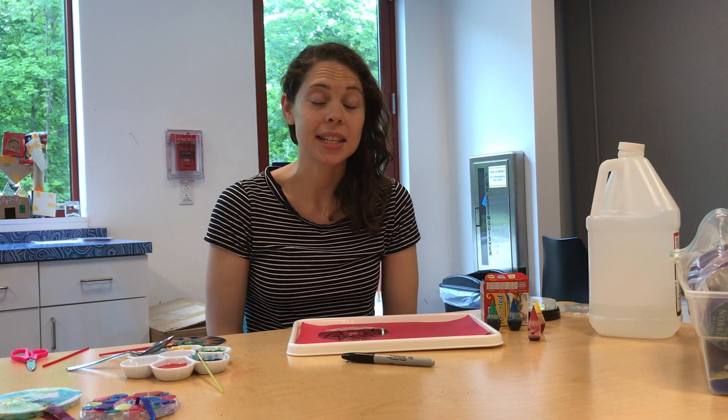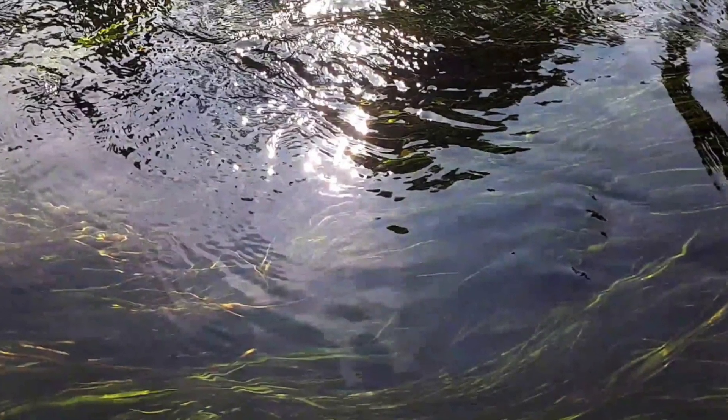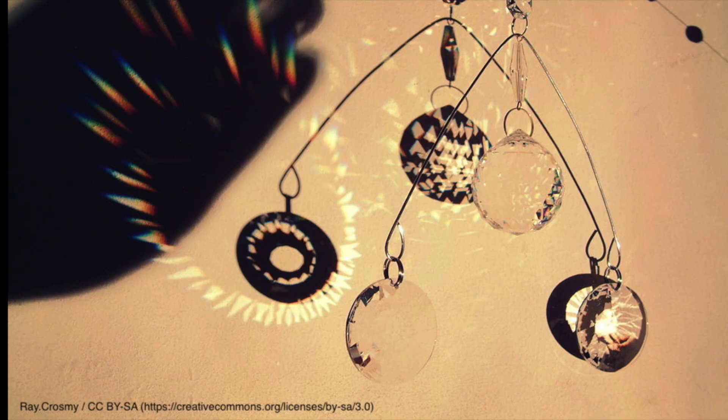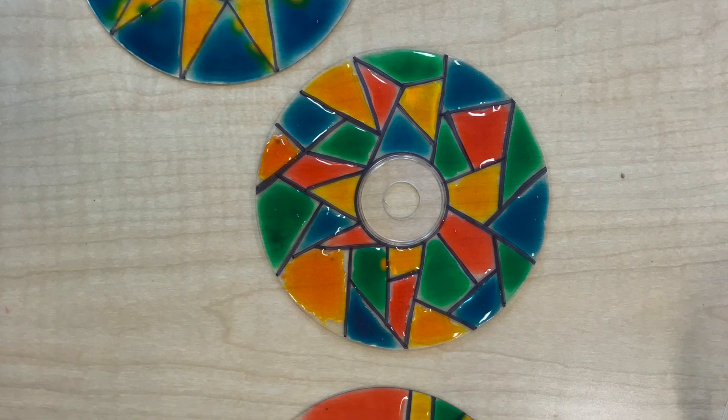Hi, I'm Allie at Discovery Museum and lately I've been thinking about sunlight and all the different things that sunlight can do. Sunlight can reflect, sunlight can refract and make rainbows, and you can also catch sunlight and make different colors.